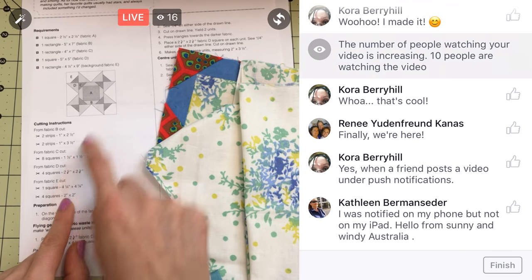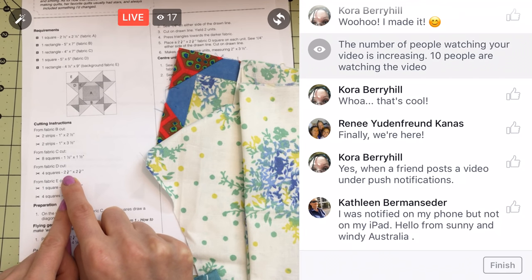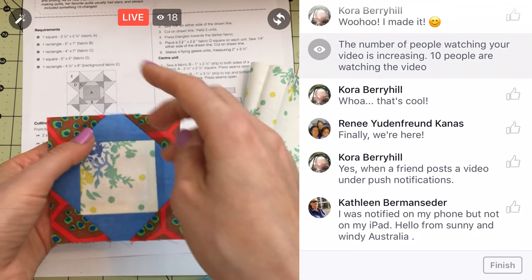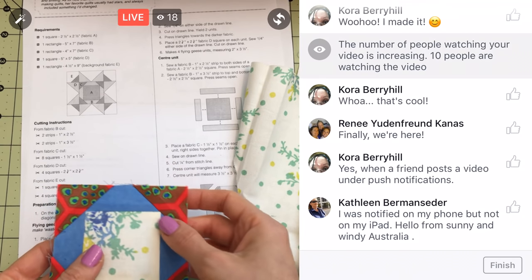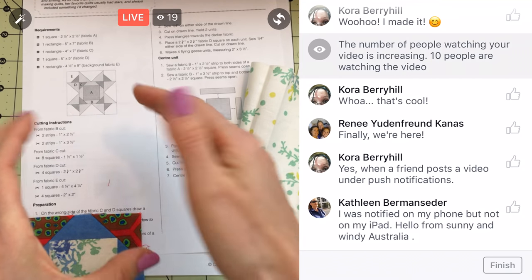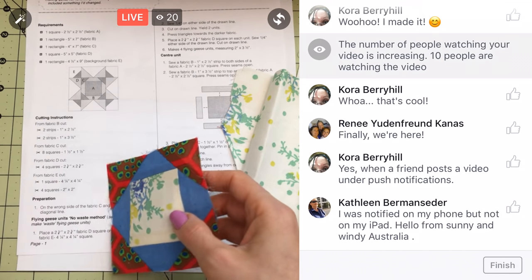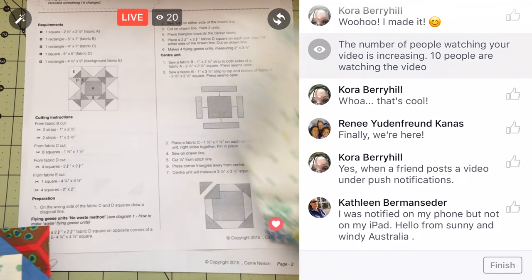We need four two-inch squares out of the white for our four corners, and then four squares for our flying geese that are two and three-eighths inches. That's one of those fancy triangle measurements — when you're doing triangles, it'll often be three-eighths or an eighth or five-eighths. That's because when we cut it, it'll be the perfect right size, since we're dealing with diagonals, which are longer than the two sides.